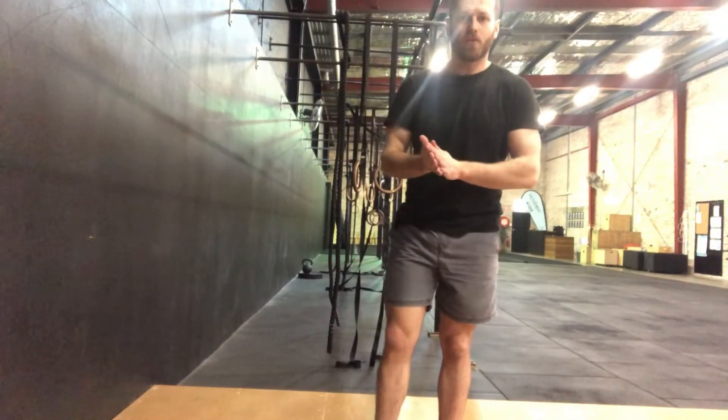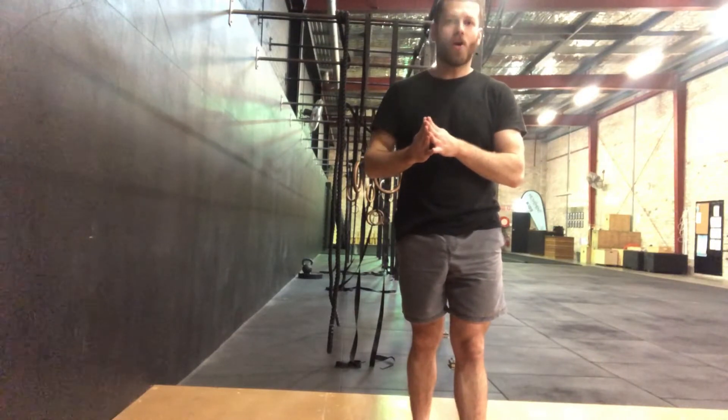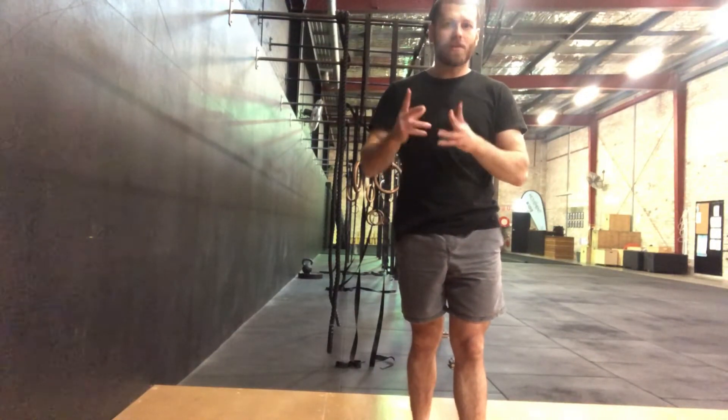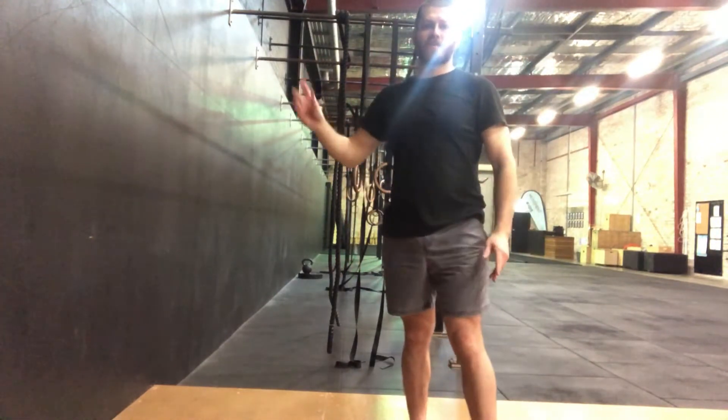Hey guys, we're going to do what is called a wall push. It's a really good shoulder opener for an active and also a passive range to really open that overhead position in a nice comfortable position.